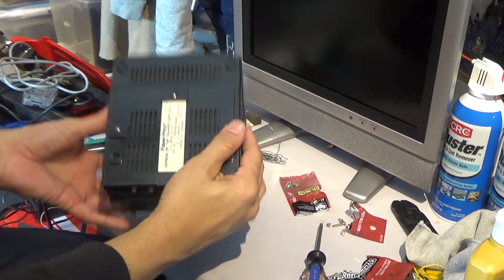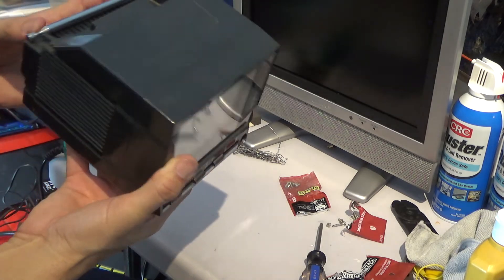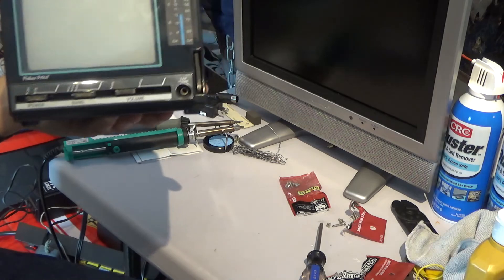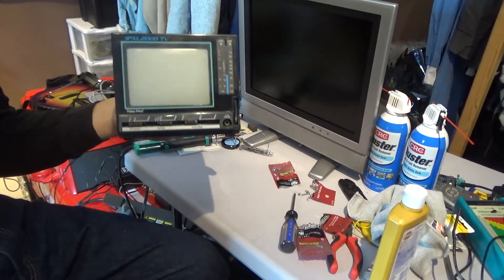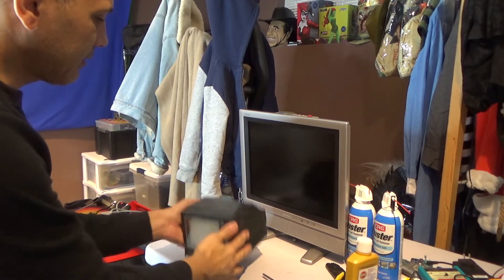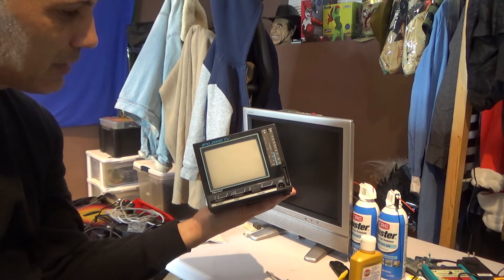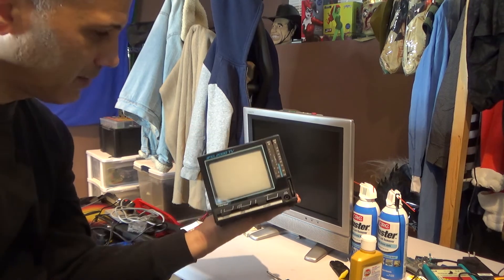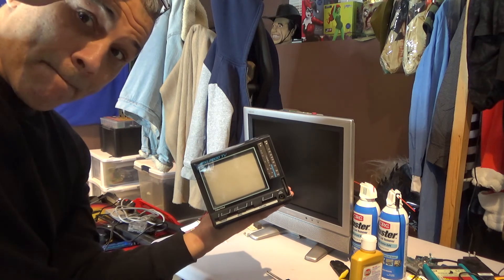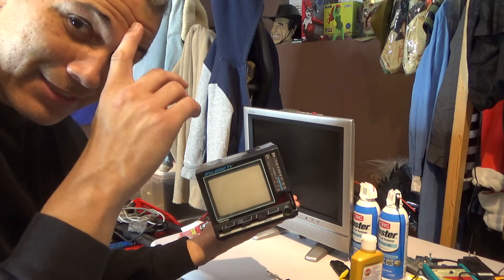Alright guys, that's it for the video. I fixed my little PXL 2000 TV from Fisher Price — put in a new fuse and replaced the screws. I'll catch you guys on the next video. Peace out — and don't forget to subscribe!